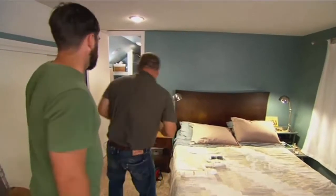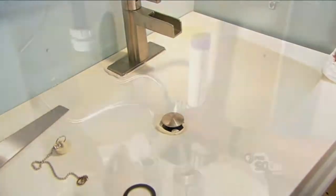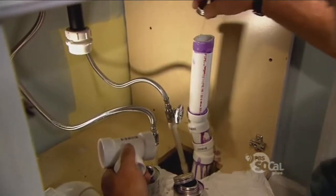Now it's time to glue it all together. I've applied plumber's putty to the top of the drain connections and tightened it up. Now I just need to clean and glue our PVC connections.